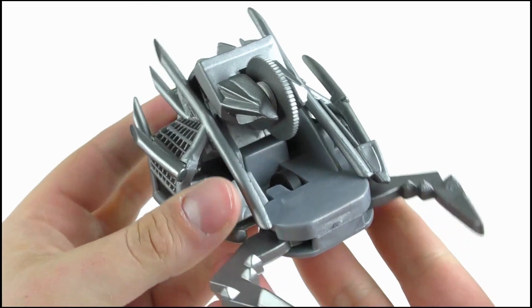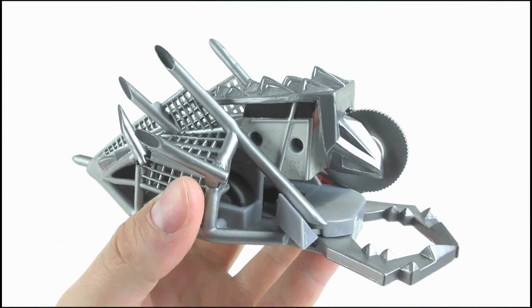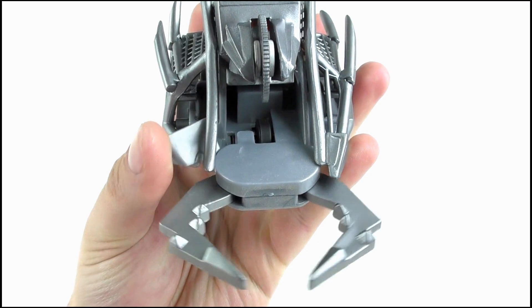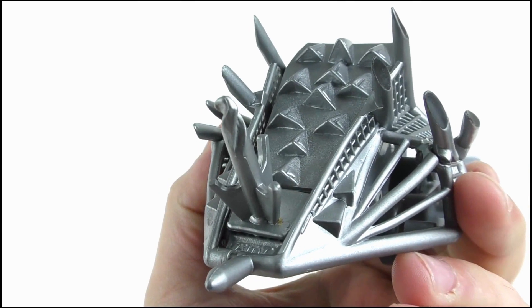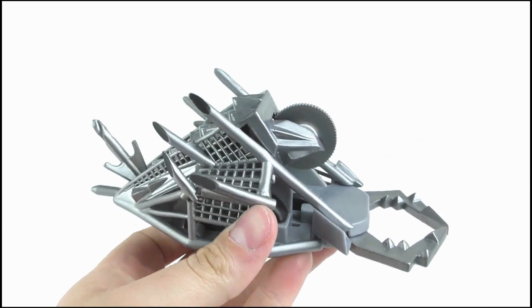It looks disproportionate, the claws are very basic, and the barrels are kind of dull. I also think that the feature to have the saw move back and forth should have been motorised, perhaps powered by springs, while an option should have been given to click the front pincers open, giving it a better display option. The extra drill bit weapon is just confusing. It's worth buying just to complete the collection, but I think it could have been done better.